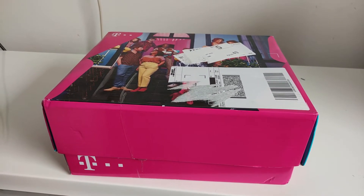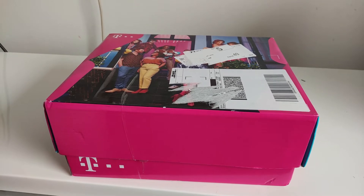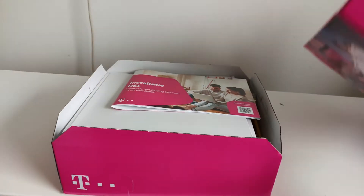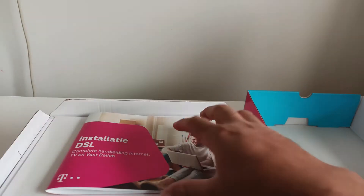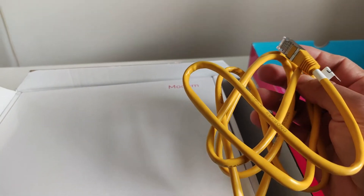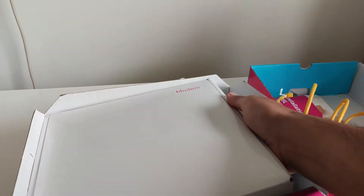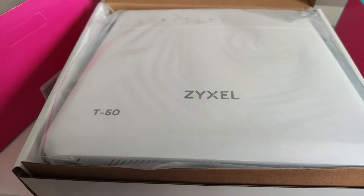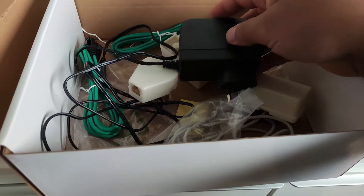Just follow my steps. When you get a package like this, you open it inside and you get a manual, one Ethernet cable, and this box. Inside it has a modem — this one is the Arcadyan EX T50, this is the model you get — and one power adapter.